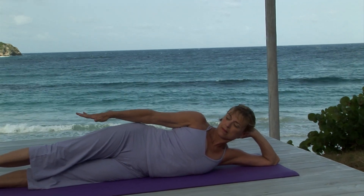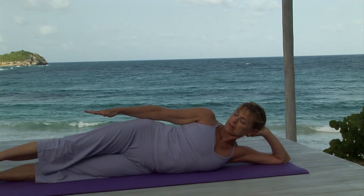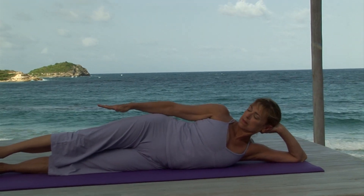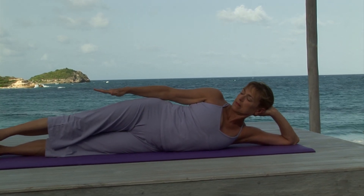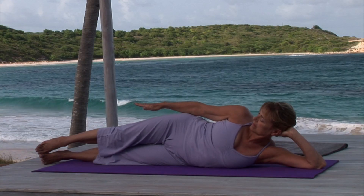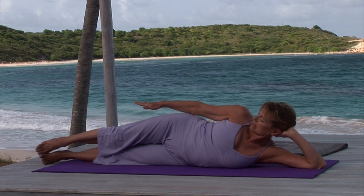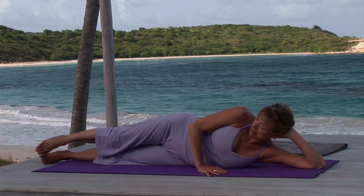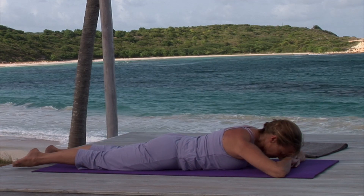Breathing out, slowly turn your head to the right, sliding your hand behind your head and relaxing your right shoulder back. Close your eyes. Steady breathing, lengthening the tailbone toward the toes. Gently roll face down on your mat, resting your head on your hands, pausing for a moment to savor the mental quietness.